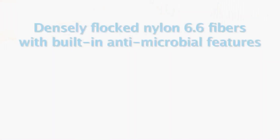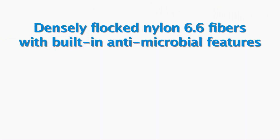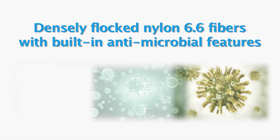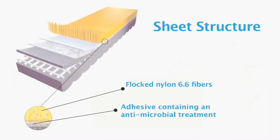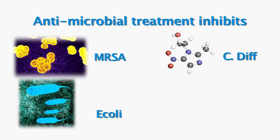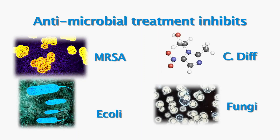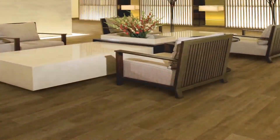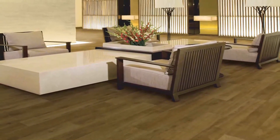Flowtex is made of densely flocked nylon 6.6 fibers with built-in antimicrobial features. The fibers are firmly anchored in a waterproof closed-cell cushioned backing using an adhesive containing an antimicrobial treatment. This treatment inhibits the growth of MRSA, C. diff, E. coli, and fungi on Flowtex. Flowtex Sheet is available in a variety of colors and patterns, including custom printed patterns to meet any design requirement.